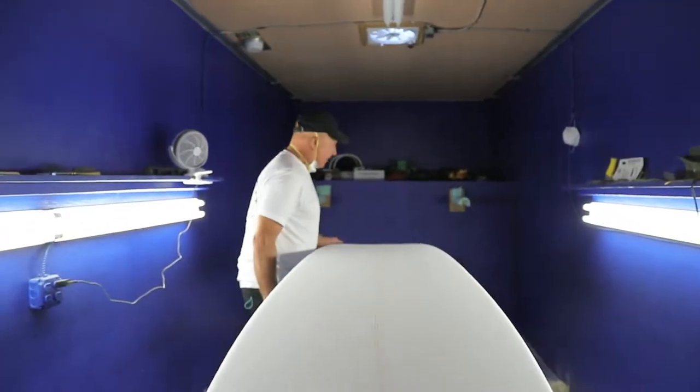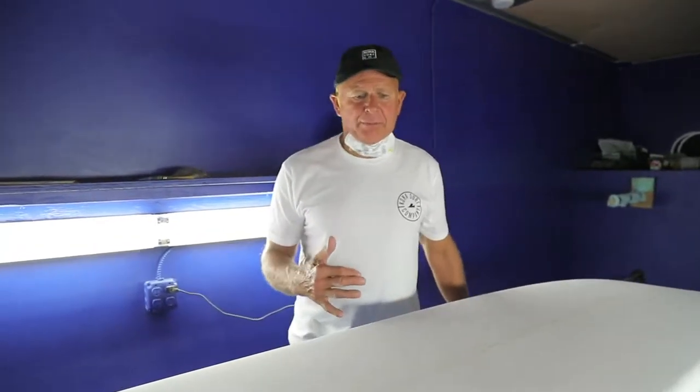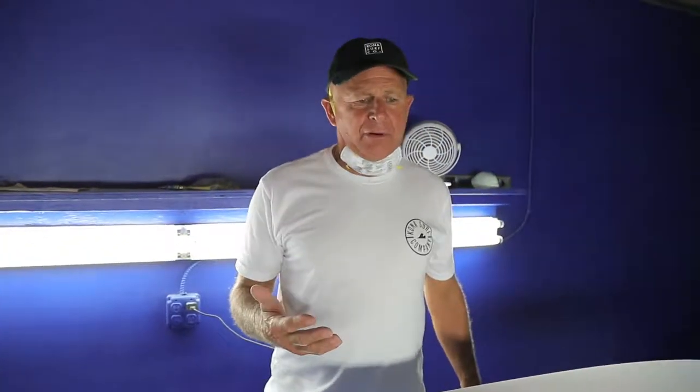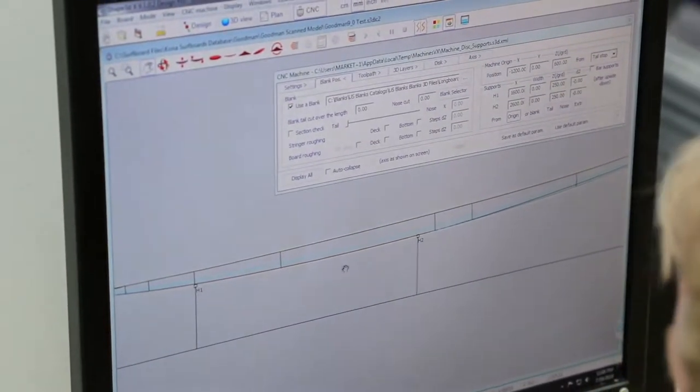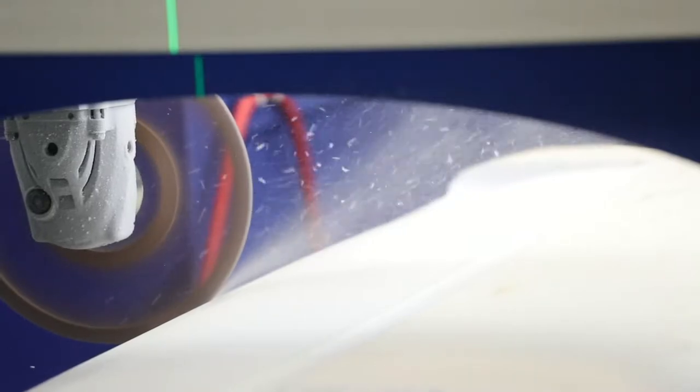With this setup that we have here I feel we can make a really excellent board — a custom board for somebody who wants something out of the ordinary, or a standard kind of shape. The guy can sit down with our file guy, go over the shape, and we can have it done in less than two weeks, which is what we're aiming for.